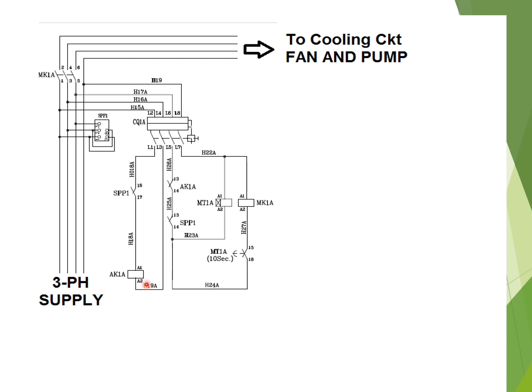The AK1A auxiliary contactor coil will be energized via this phase-to-phase circuit. As soon as the AK1A coil is energized, its auxiliary contact will change its position. There is an auxiliary NO contact, contact number 13 and 14, which will come to NC position. Due to this, the timer relay will be energized via the phase and neutral circuit.